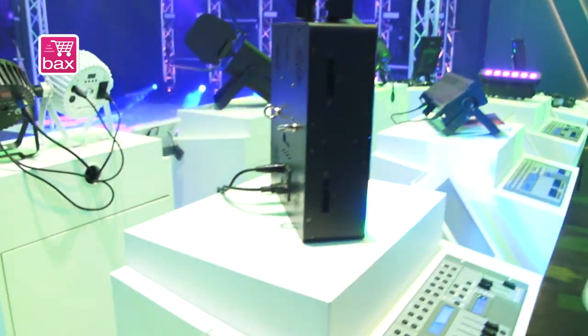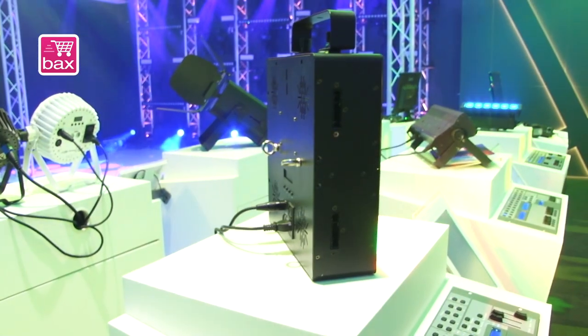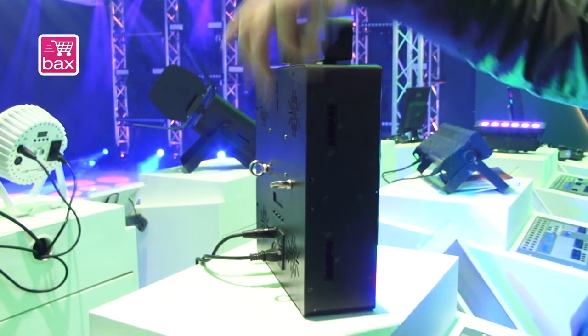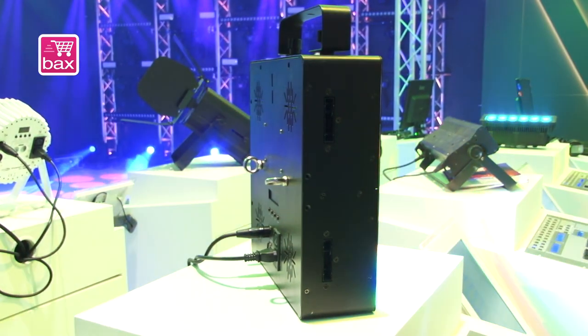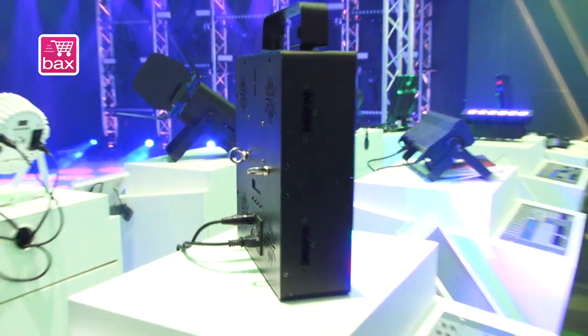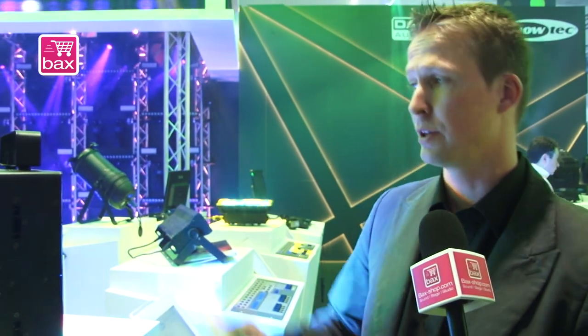We improved the system so if you have a second module, it's very easy — just put them together and with the hex tool you can click them onto each other and they are directly assembled. It's also very fast when you have to rig it.